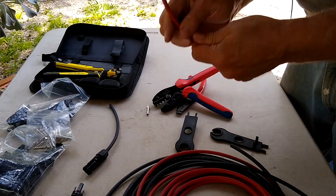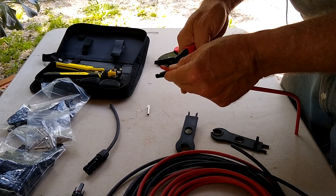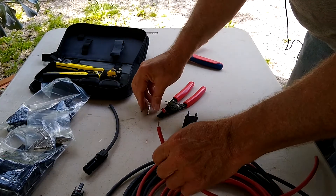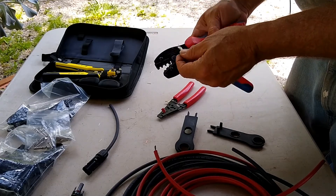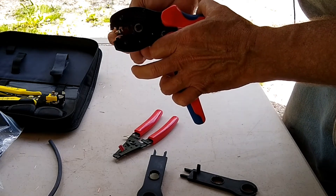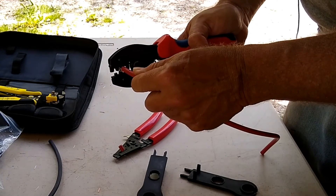We'll do the same for the positive. I'm going to use the red jacket for positive and strip off just about a quarter of an inch. Then we're going to use the barrel here. Remember, make sure that the saddle — the bottom of the saddle — fits into the concave groove. If you turn it upside down you run the risk of breaking the teeth, and it's also not going to make a proper connection.